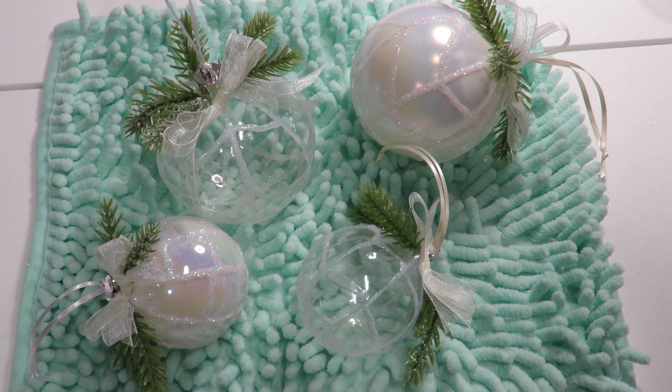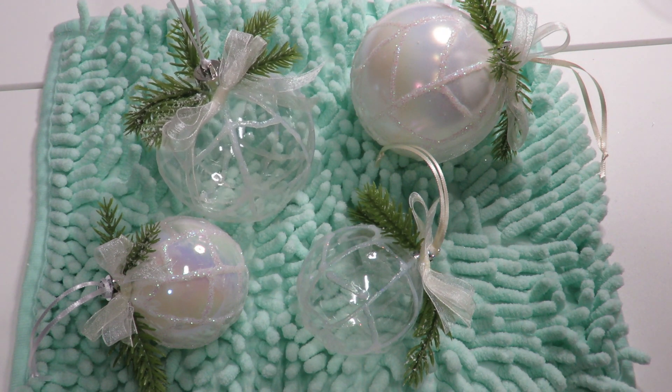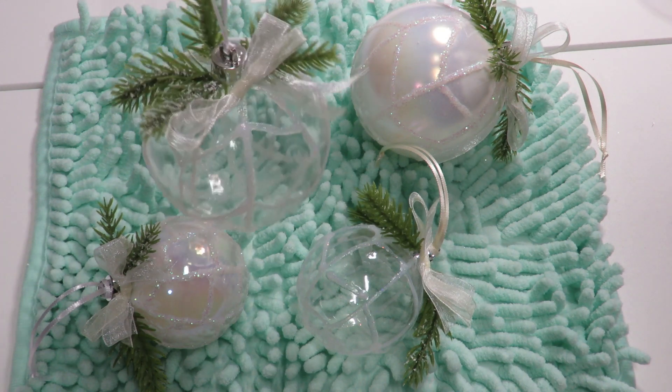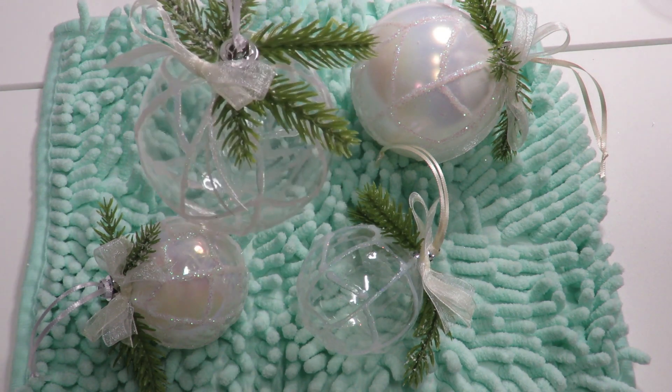Howdy everyone, this is Trisha and welcome to my channel. Today I'm going to show you how I put together these glittered ornaments. They were very simple to make and I really enjoyed it, so let's get to crafting.